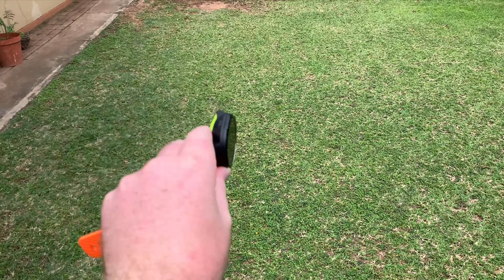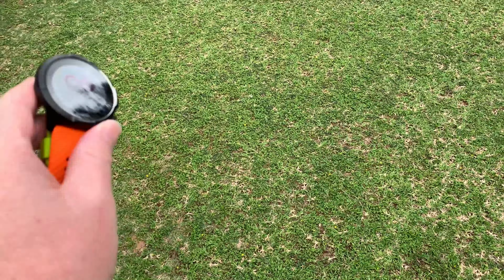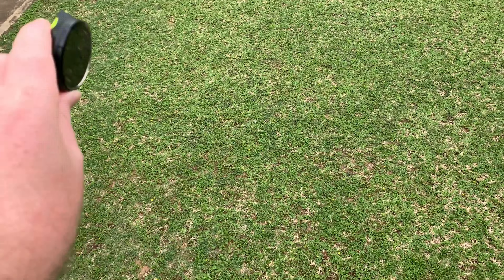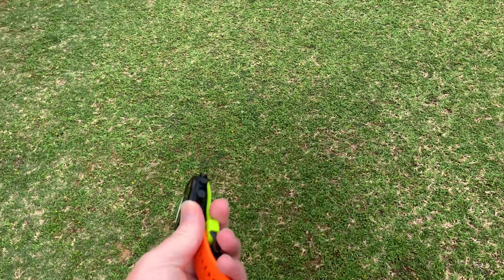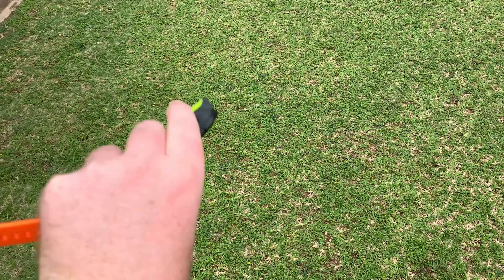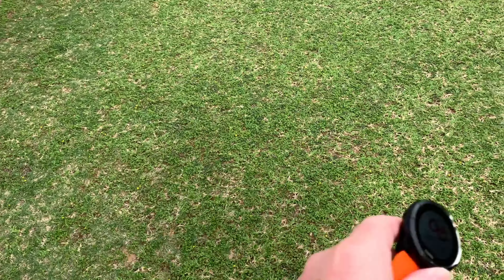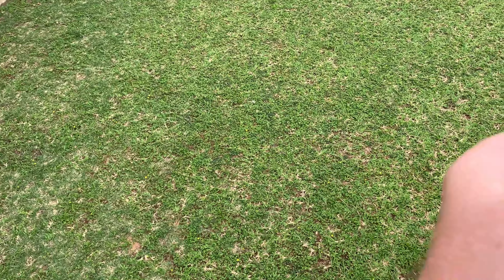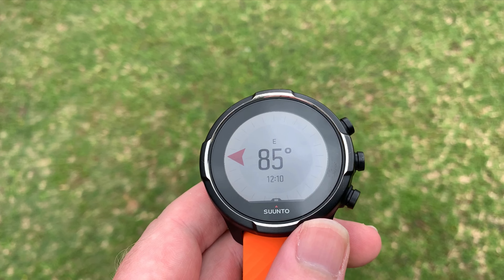Yeah, let's see how long this takes. And in there it's calibrated.